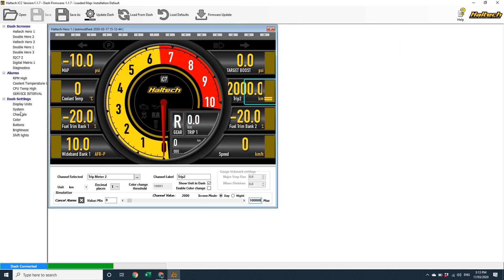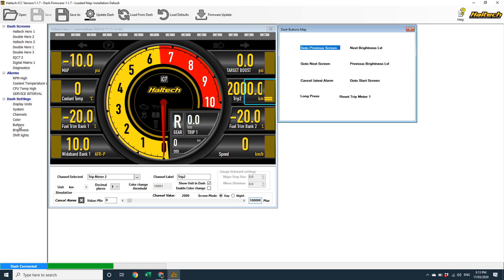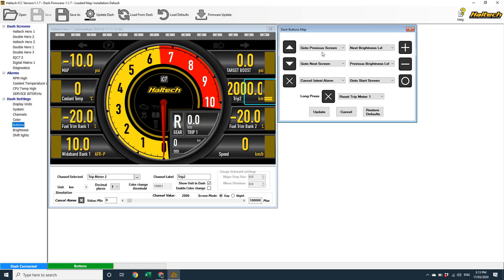With this latest software update, we can now reassign the functionality of each of the iC7 buttons. In doing so, we've also updated the speed at which the buttons react to a key press, so everything happens just that little bit quicker now. To change a button function, go to the button icon that you want to change, click on the dropdown menu, and select the function that you'd like that button to perform. Simple.